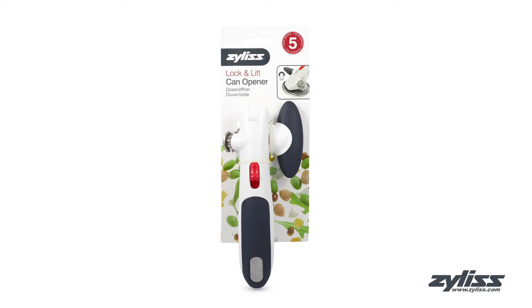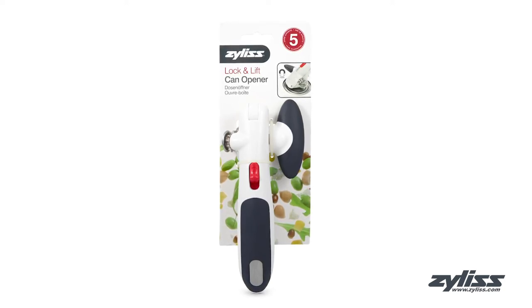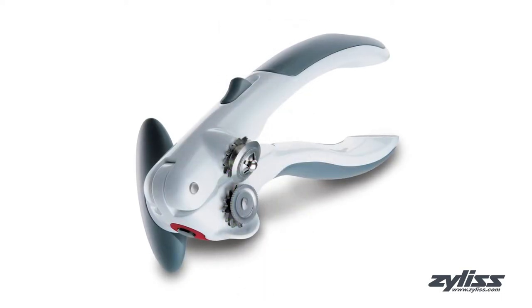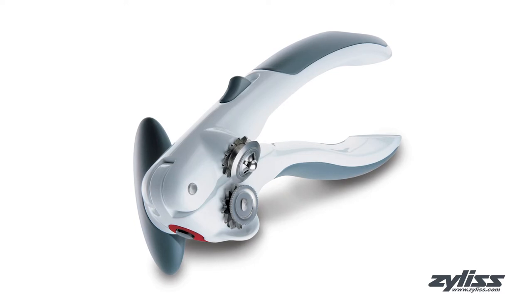The Xylus Lock and Lift can opener is a manual can opener with an ergonomic design for superior comfort and efficiency. The smooth turning and stainless steel cutting mechanism opens cans in just seconds.